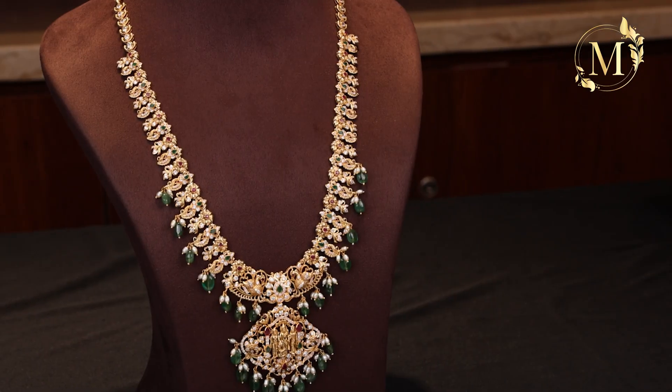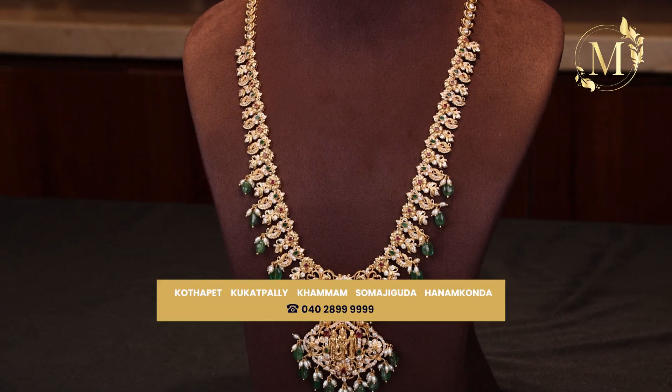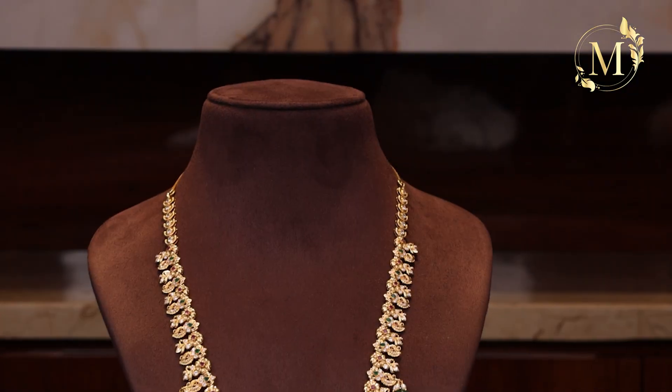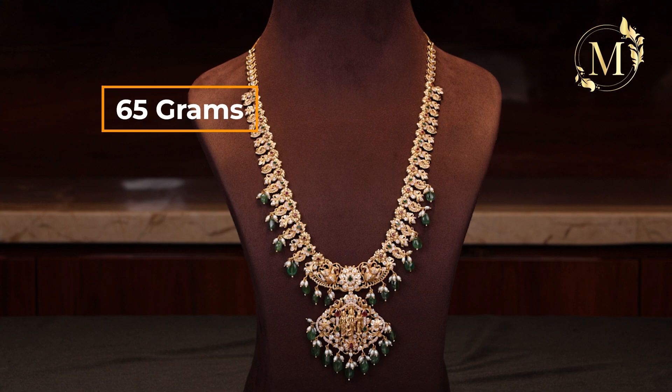It is a small stone. And here, we have a locket in Ramparivar. You can choose Ramparivar — it is a very detailed design. It is complete in CZ. It is a very shiny and heavy look. The net weight will be 65 grams.